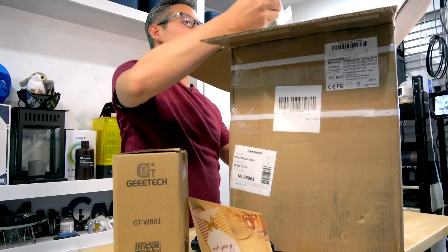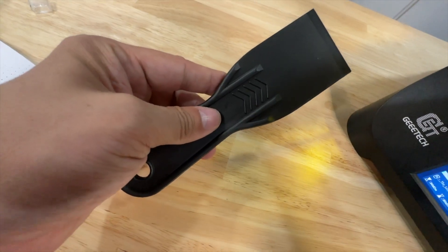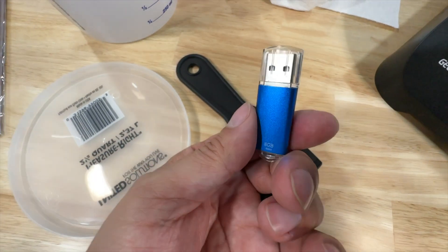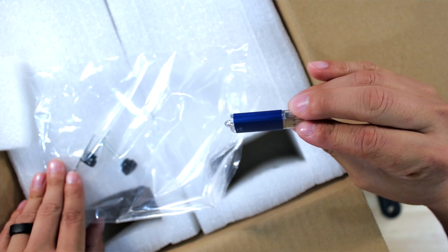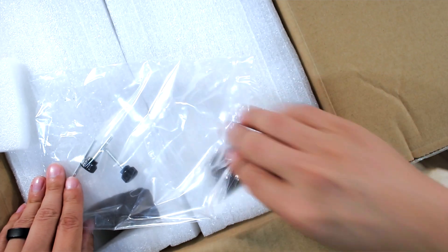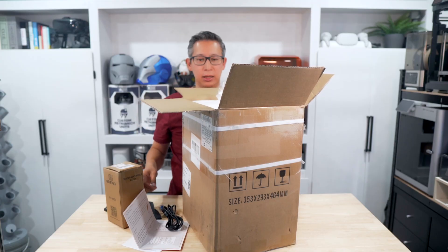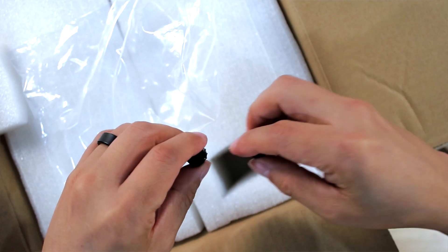You get your power cord, and you also get the tools you're going to need — a scraper for removing your prints, a little pair of tweezers, and a USB key which I assume has digital versions of the user manual as well as some sample print files, the printer profile, and other things. You also get your hex key — your Allen wrench — which will probably be needed to tighten the print bed, and two bolts which I assume are used to hold down the resin tray.